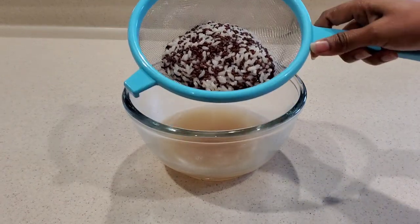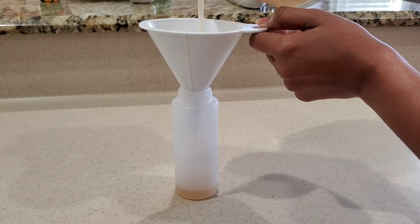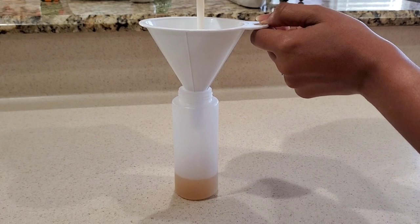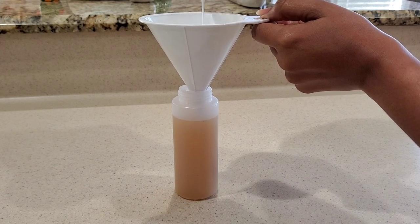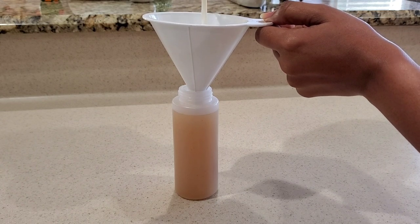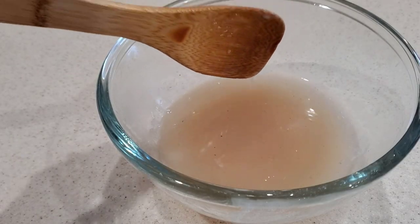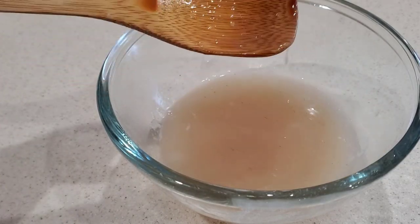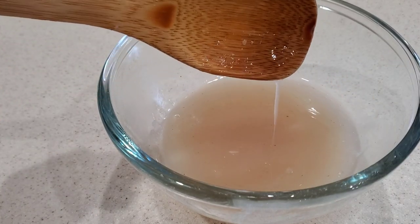Then I just love to transfer my flaxseed and rice gel into my squeeze bottle to reduce it from dripping all over me. I find it to be the best way to apply my gel to my scalp and hair so I don't make a lot of mess all over my floor. But you can also put something down just to make sure when you are done, you don't have to clean up all day.